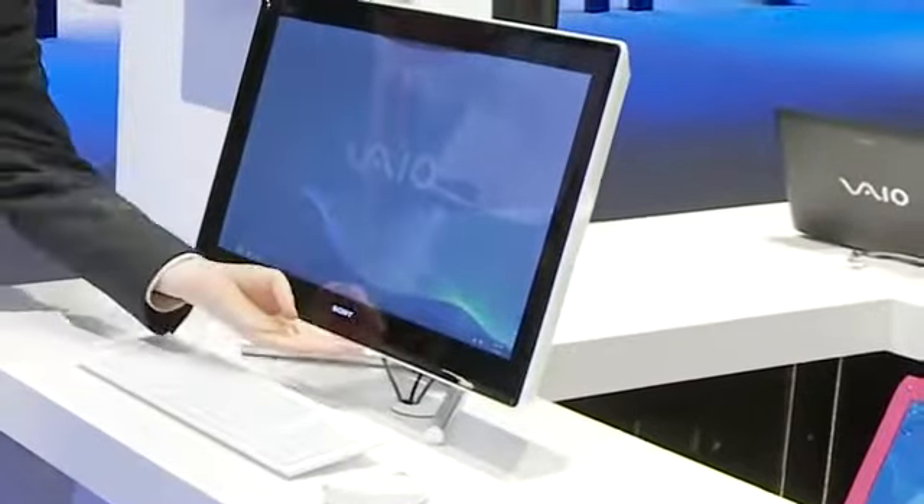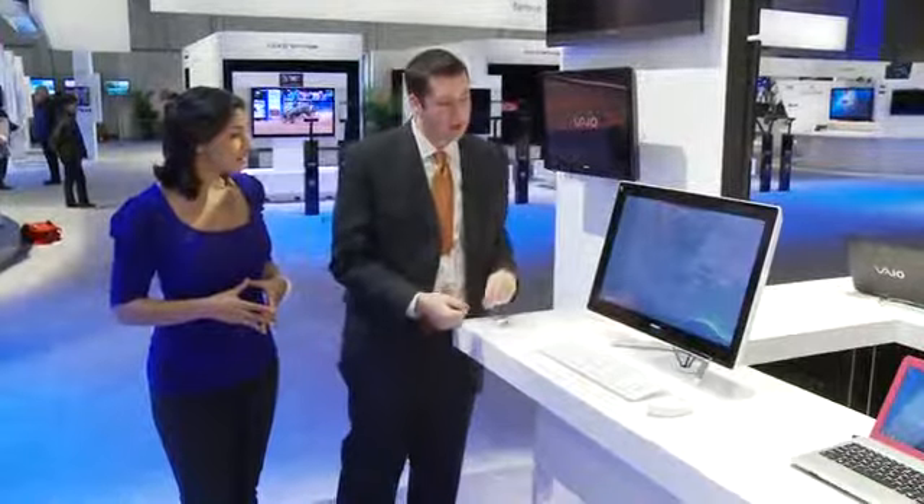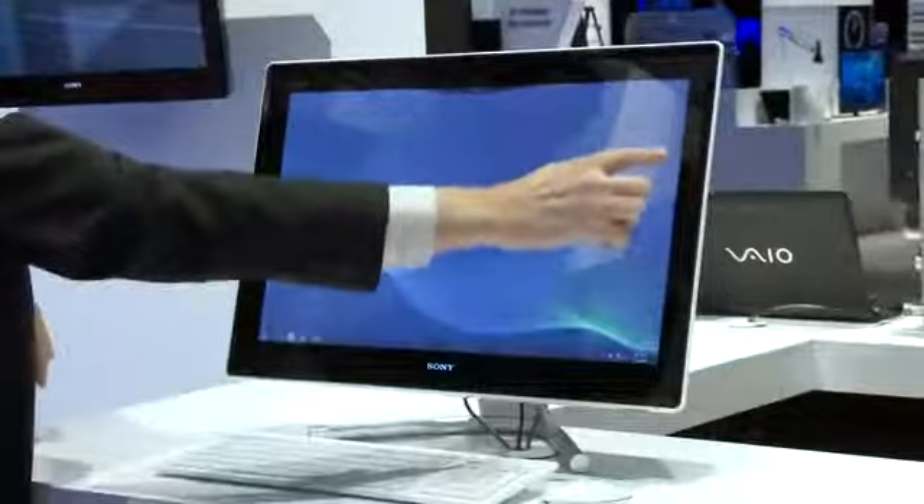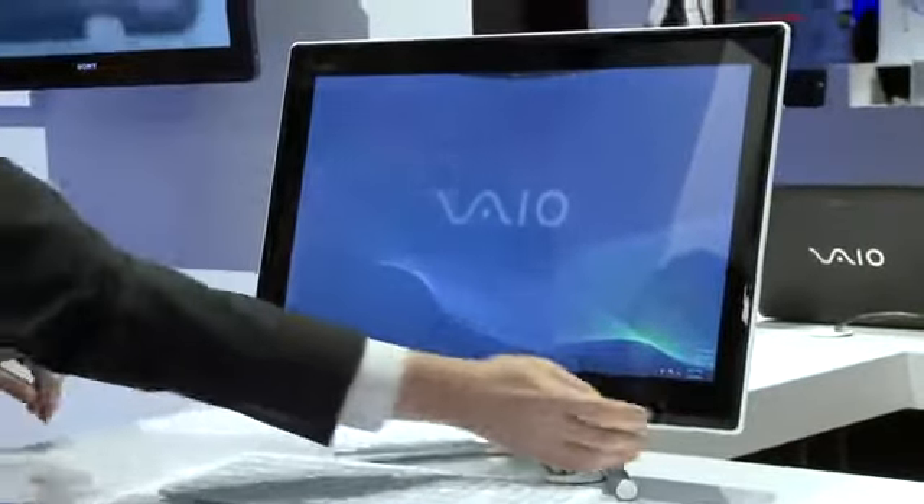We have speakers at the bottom here, and we use our S4 surround sound to really do a simulated surround sound during movie playback. One really unique thing about the L-Series is the touchscreen is a normal multipoint touchscreen, but we've made the bezel area actually touch-sensitive as well.